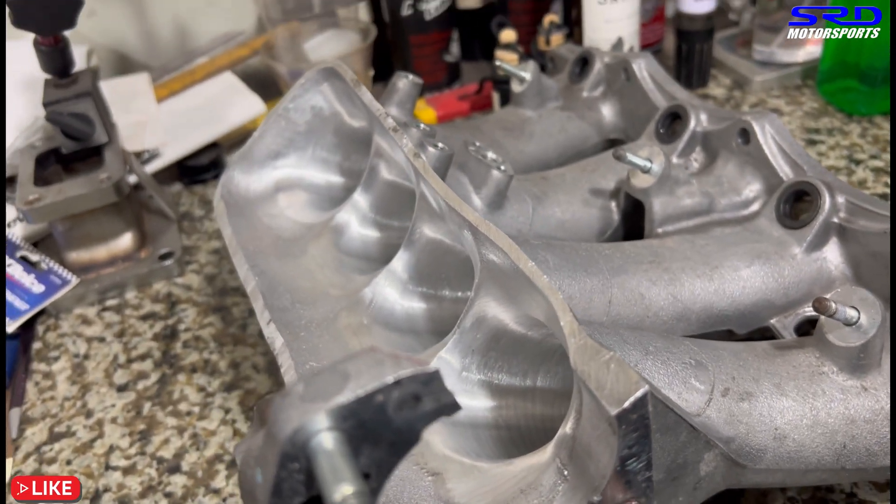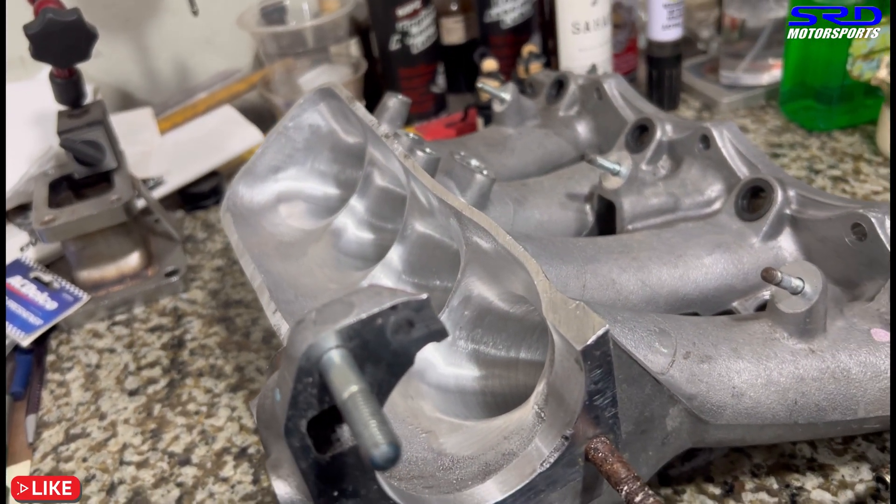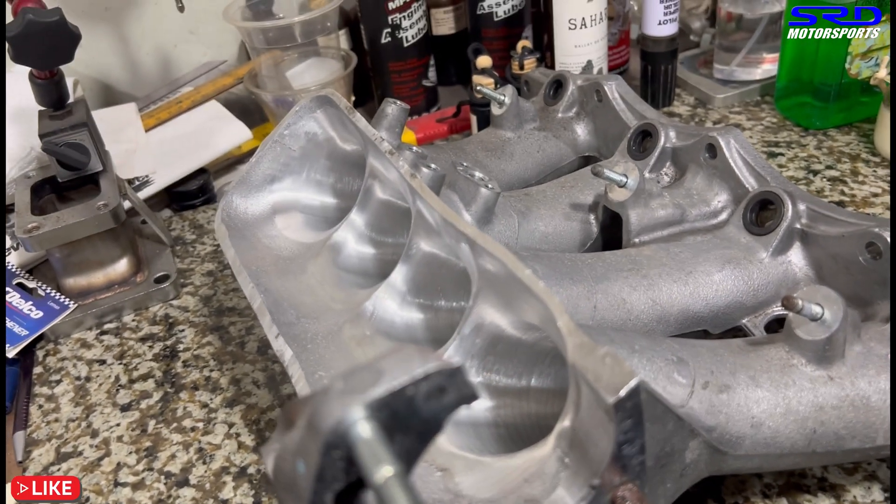Here it is — the runner entry is looking really good, clean and consistent.